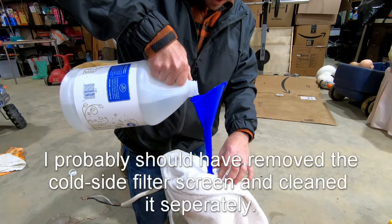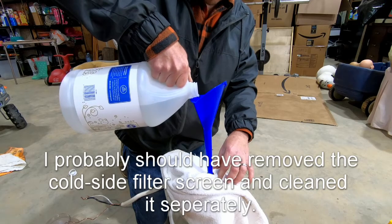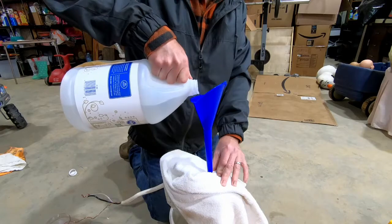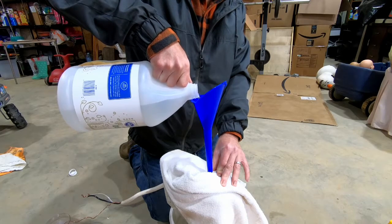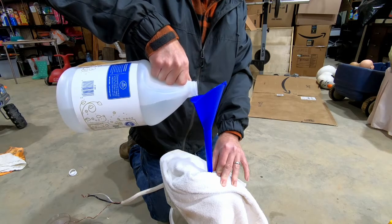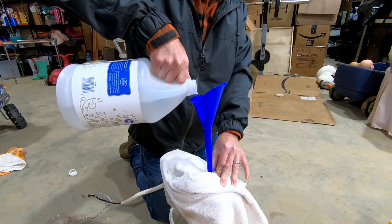I can actually flush a little bit faster this way because there's no filter screen as this enters the water heater. The towel is of the most importance because you are going to spill a little bit from time to time, and you do not want to get the internals of this water heater wet.